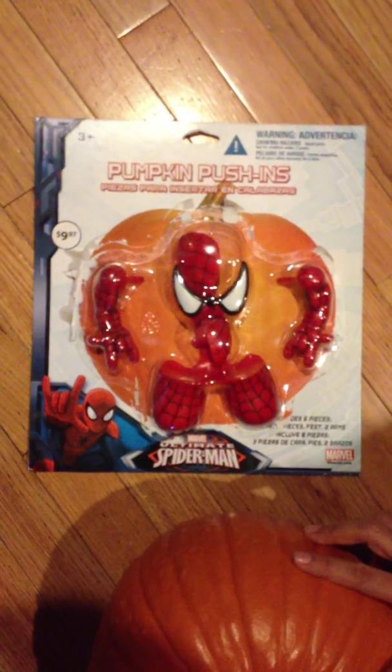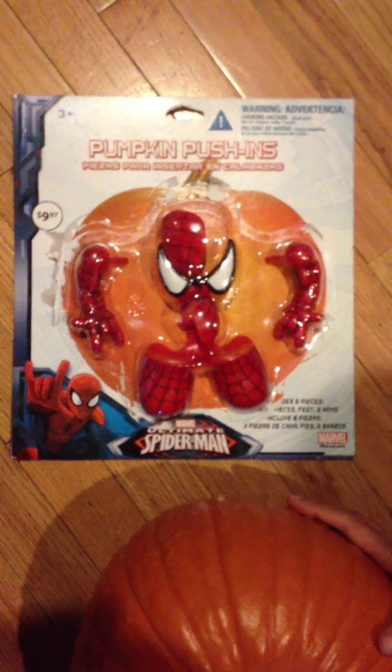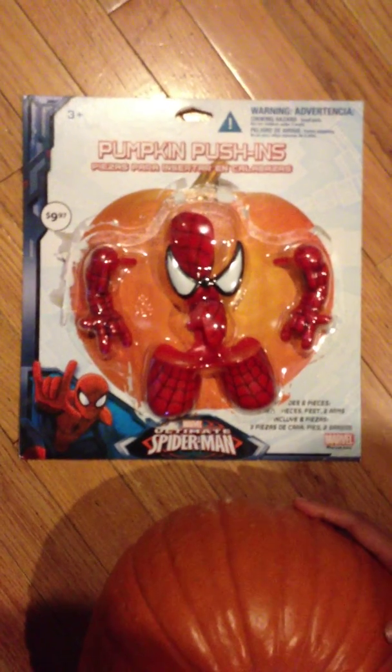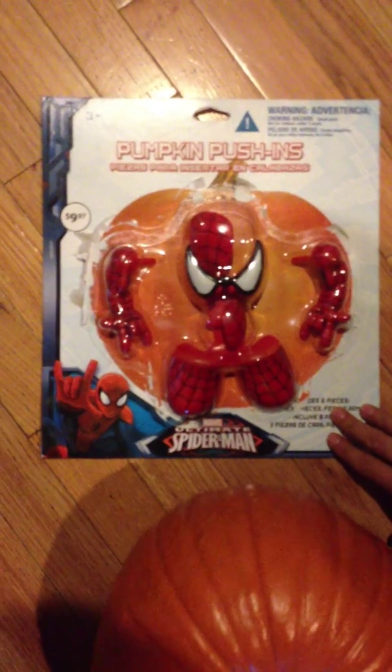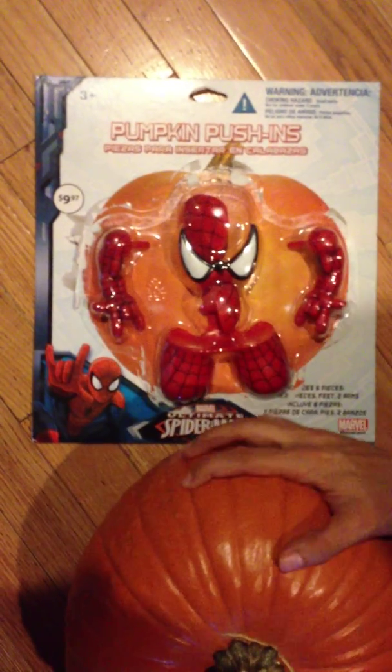Spider-Man, Trick-or-Treat, Pumpkin, and Parts. He said Spider-Man, Trick-or-Treat, Pumpkin, and Parts. Wow. So we're going to try to make our pumpkin into Spider-Man.